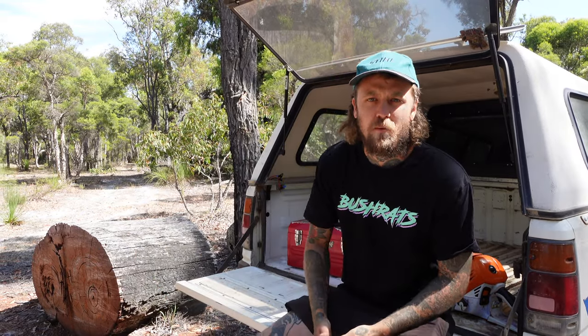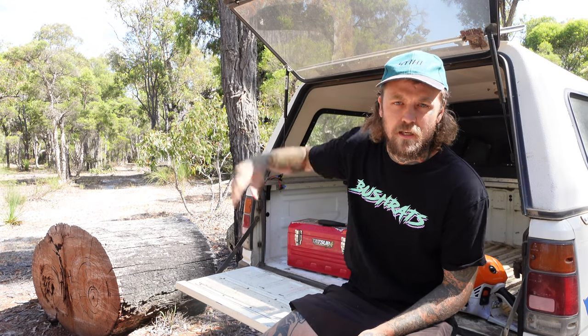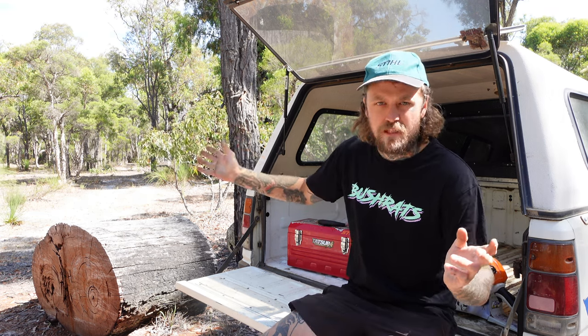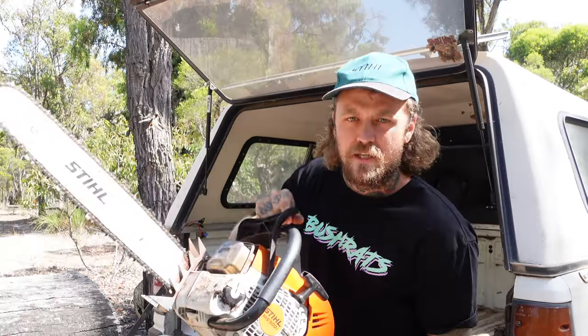G'day guys, welcome back to Bush Rats. I'm Young Lee in the bush and I'm joined today by my mate Young Lee in the shed. He's a bit of a quiet fellow. Today we're going to go through a bit of a maintenance video on the old chainsaws.